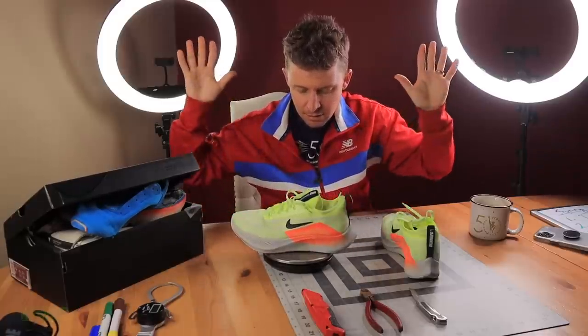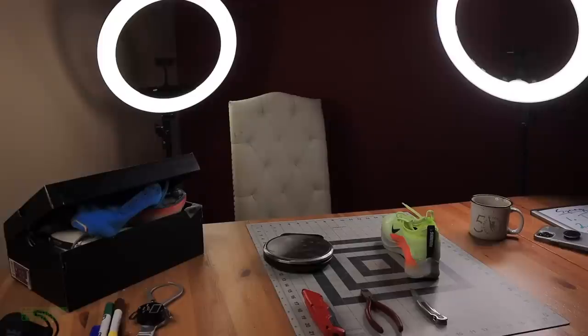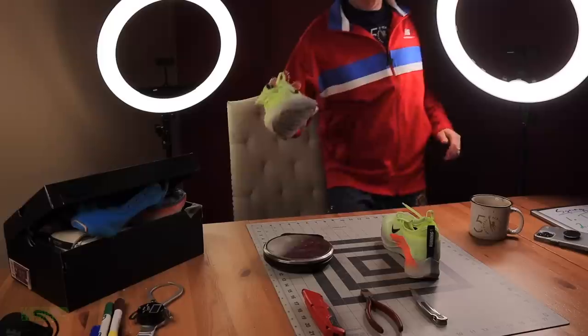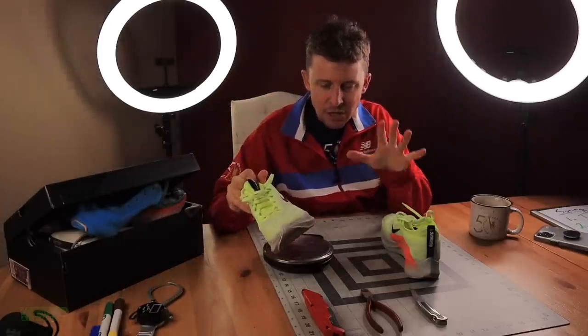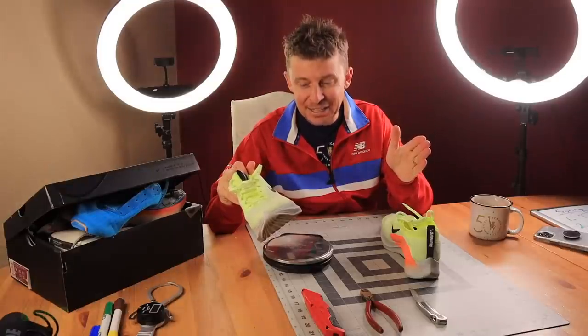8.75 ounces. Turning on the scale and putting it on: 8.8 ounces as this scale rounds up, so we're going to go with 8.75 ounces. Can I reduce the weight of this shoe down to 7.75 ounces? That's the goal. That's the challenge.